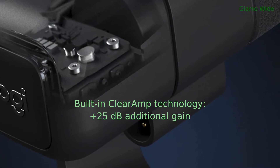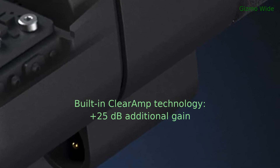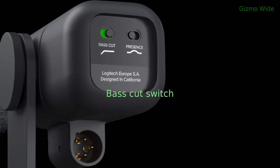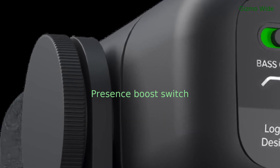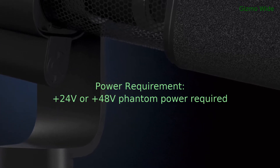The microphone uses built-in ClearAmp technology that provides +25 dB of additional gain. It has a bass-cut switch for turning a high-pass filter on or off, and a presence boost switch. It requires +24 V or +48 V phantom power.